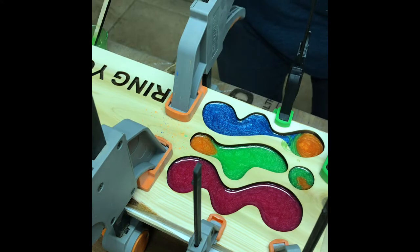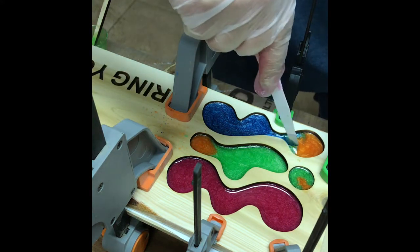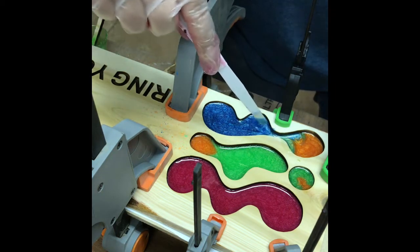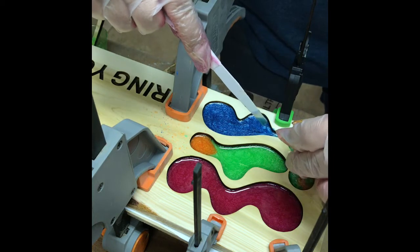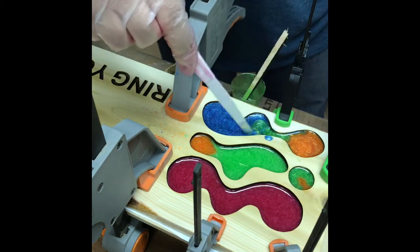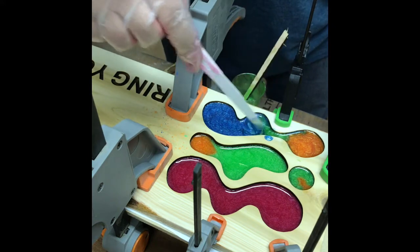Now I'm just gonna have fun mixing the colors, blend, fiddle faddle. The stuff really flows. You've got about 40 minutes working time, and I'm working in a pretty cool paint room that has outside exhaust, so it's a good place for doing epoxy.